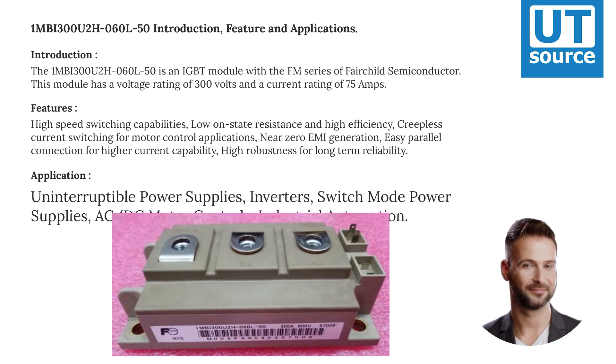The 1MBI 300U2H060 is an IGBT module in the FM series of Fairchild Semiconductor. This module has a voltage rating of 300 volts and a current rating of 75 amps.